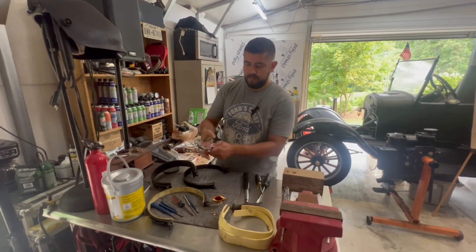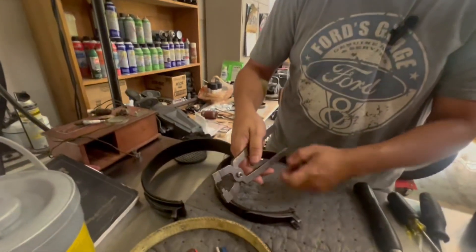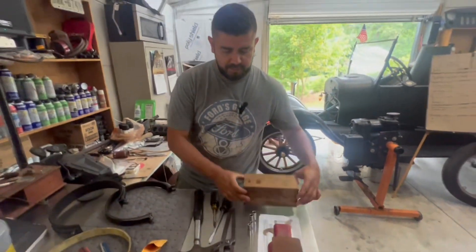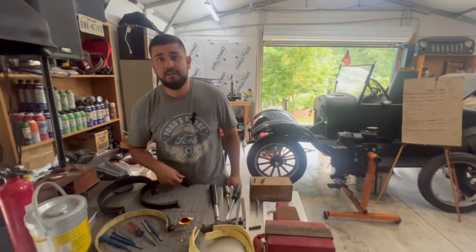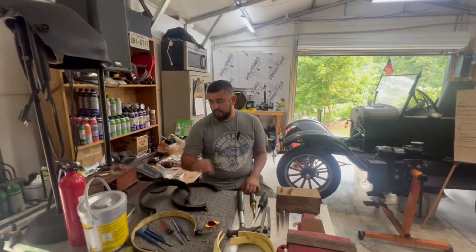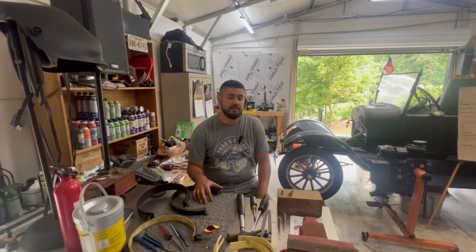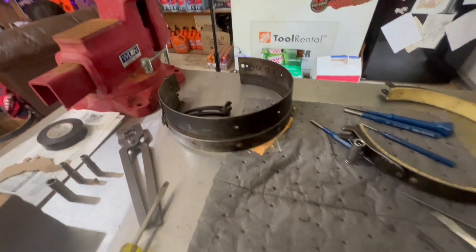We have a handy dandy rivet wrench - I think we might have shown one in the unboxing videos. That will help you kind of set them in there, but there's some other good tricks too, like a custom block of wood to help set some of the rivets. The plan for today is to go ahead and finish these out. Matt might be working on the body here in the background, putting on the body panels and getting them bonded up.